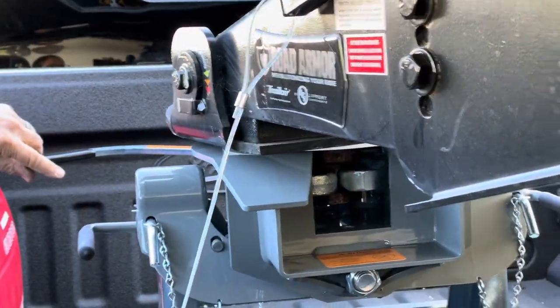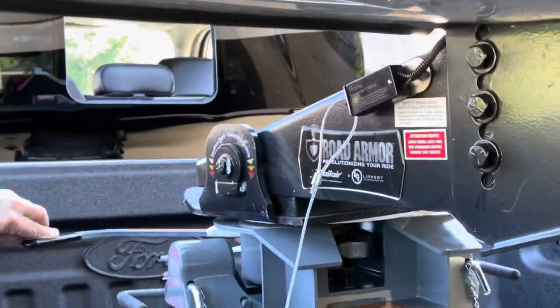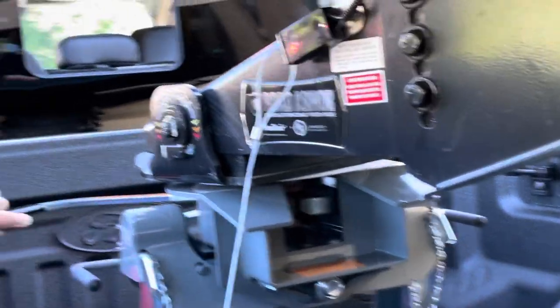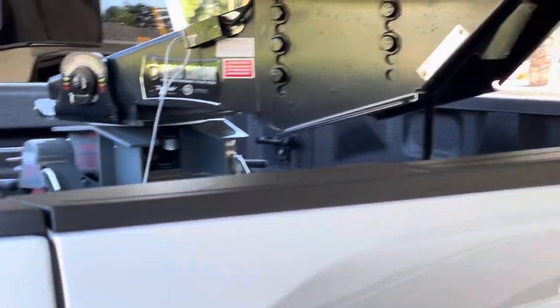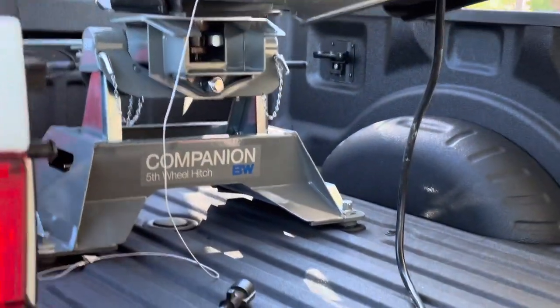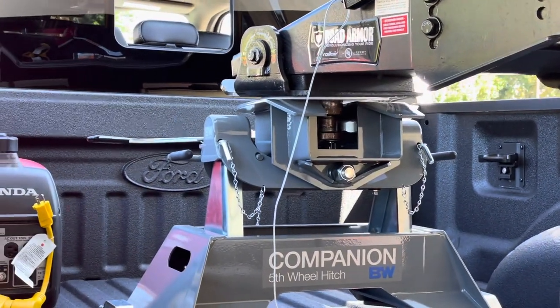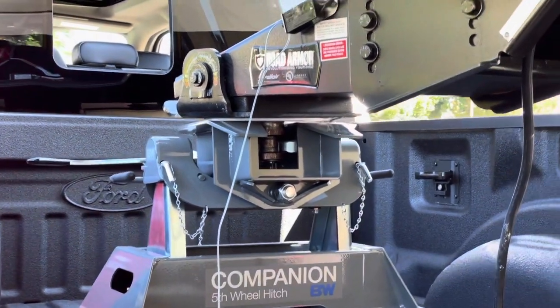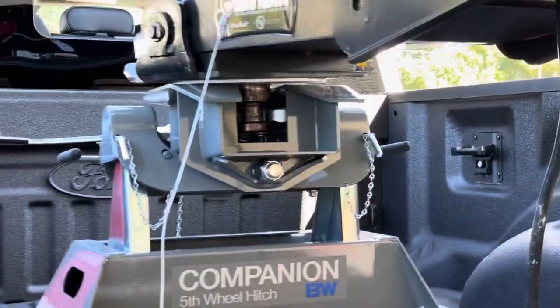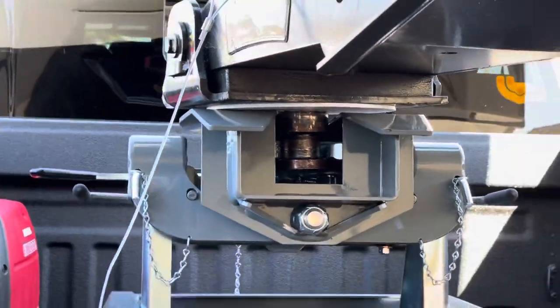Nope, they're totally shut. Trust it forward and see what happens. Okay — open! Hold a second, we got daylight. Daylight on one side and not the other. Yeah, one side is completely open and the other side is not — it's open but not fully. Get back down — I see it.